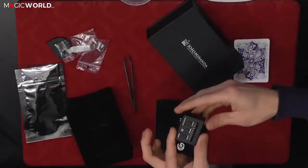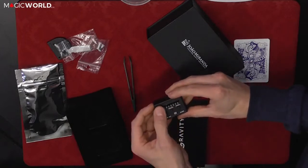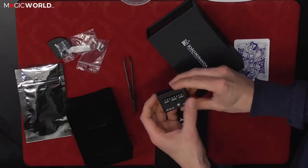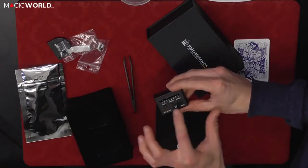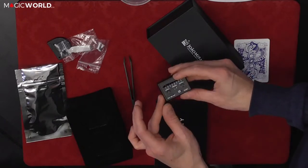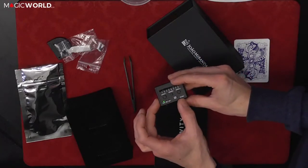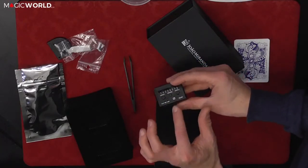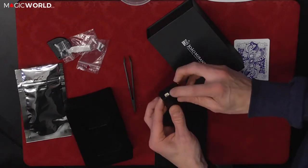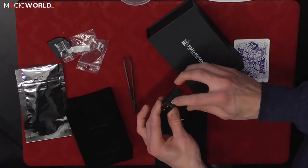This is your control unit. It has a one-to-ten speed control, you can switch between motor one or motor two, you can activate or vibrate. There are three extra settings: record, live, and play. There's an on/off switch, a clear low battery indicator, and an additional toe switch that can be linked in if you wish.